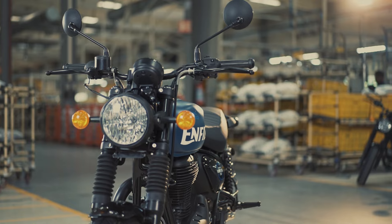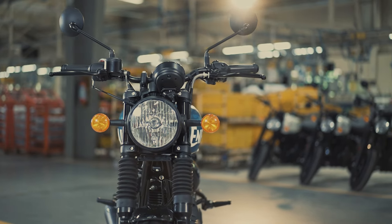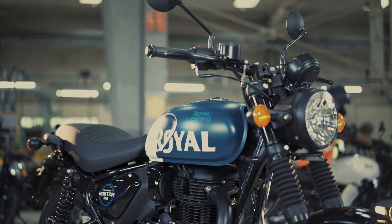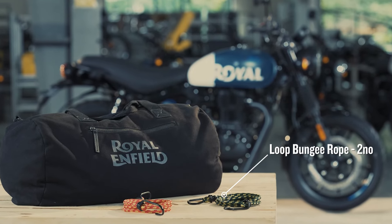Luggage mounting: if you are planning for a long drive and need to mount your luggage on the motorcycle, these simple steps will show you how it is done. You will need two bungee ropes and a travel bag.